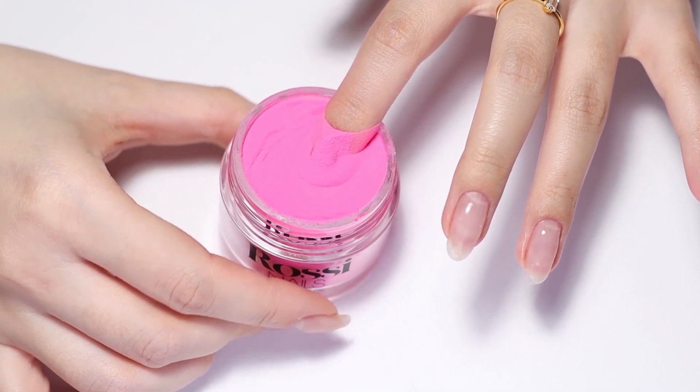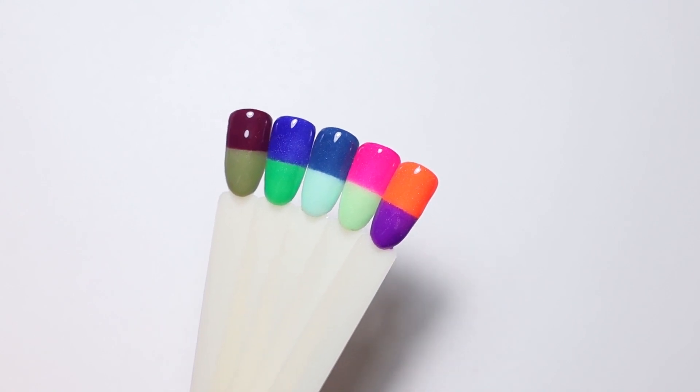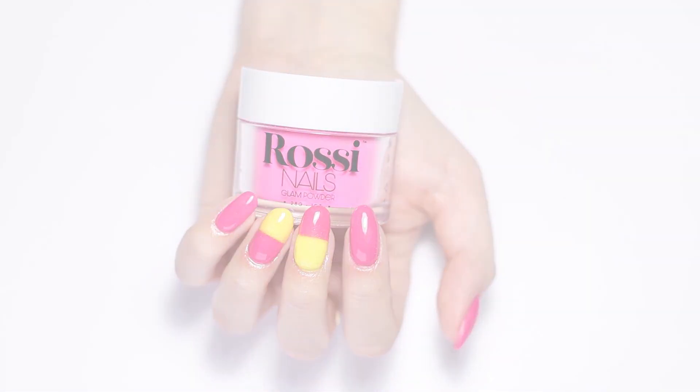Hi Rossi babes! Welcome back to our channel. In this video we will explain two ways on how to create a color block mani and show you some inspiration for the colors you can use to create a similar design.